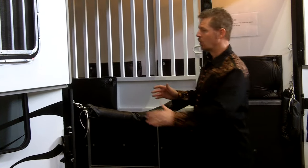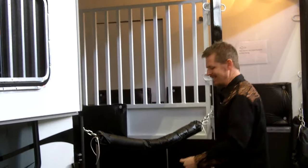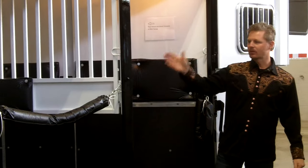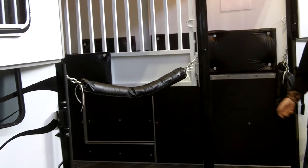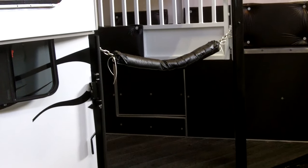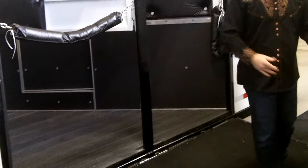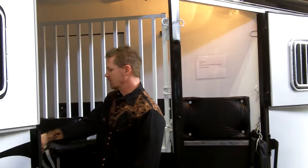Now another thing to point out: this particular ramp is located on the ditch side rather than the passenger side. Most slant loads, the horse's head is facing to the driver's side and their butt's facing to the passenger side. The reason I did this is in case of an emergency — you have to pull off and access any of the three horses from the back, from this stall, or from this stall. You could do that independently and unload those guys on the off-traffic side. It's just a safety feature we've incorporated at no additional cost.